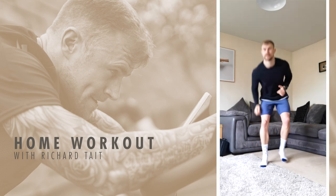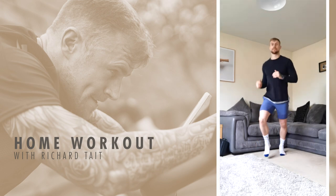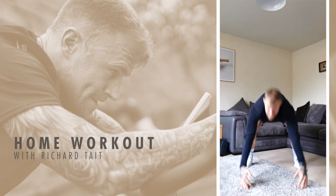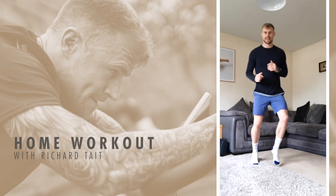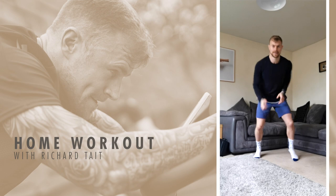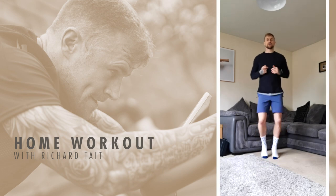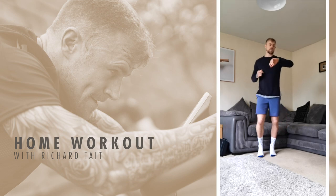Ready? One! Two! Four! One! Three! Four! Two! Three! Four! Nice, keep moving. Last 20 seconds of this and then we'll get straight into the workout. Just follow me — last five seconds and then we're going to start jumping jacks. Three, two, one — jumping jacks!